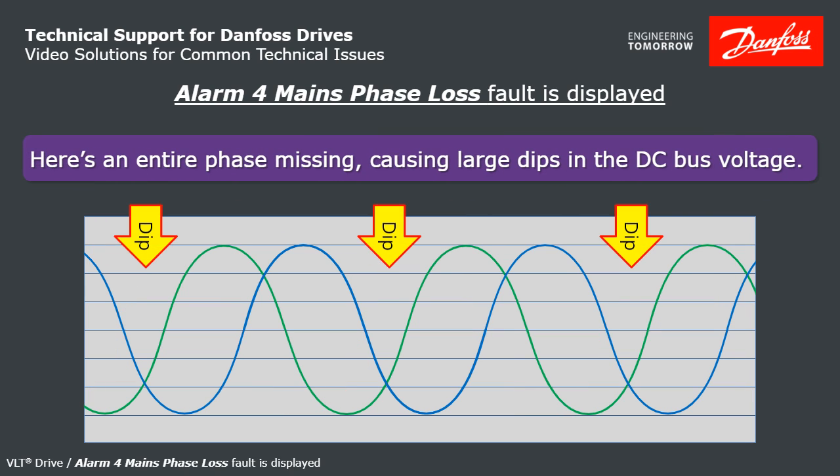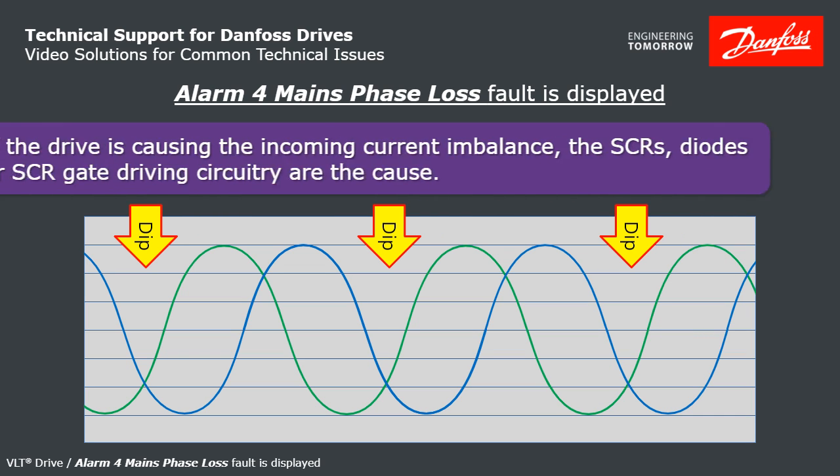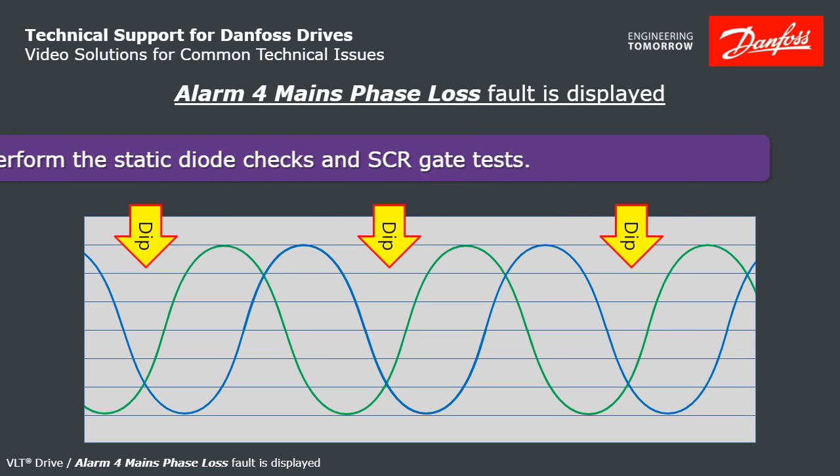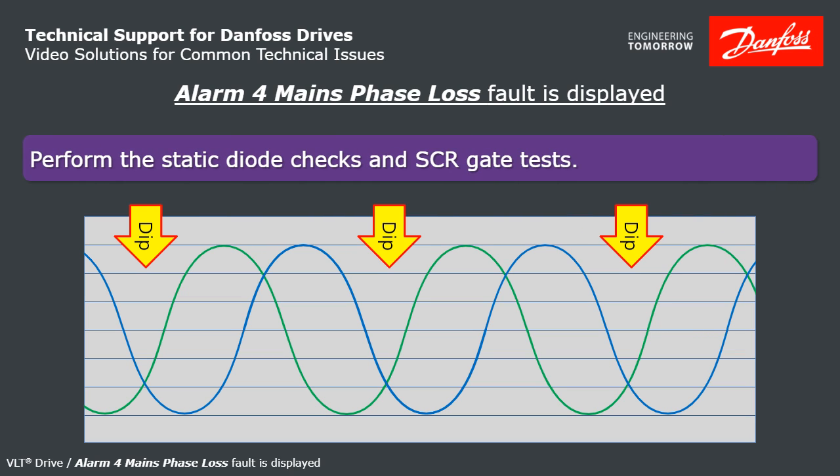If you're missing a phase entirely, look how low the bus can potentially dip during that part of the cycle. If it's the drive causing the input current imbalance, that means the SCRs, the diodes, or the SCR gate circuit in the drive are causing that — so you'd want to do the static check and the SCR gate test.